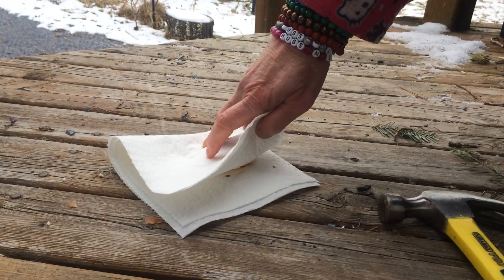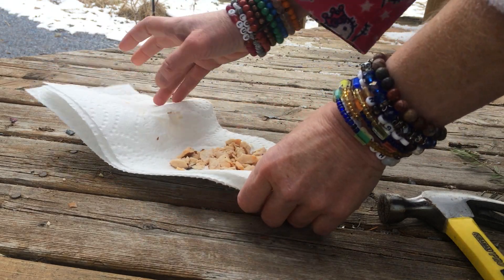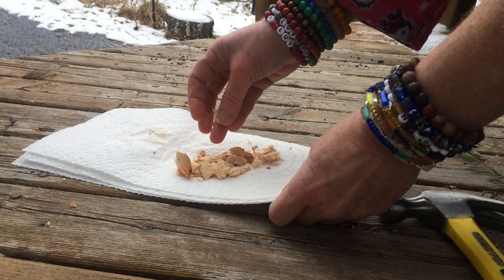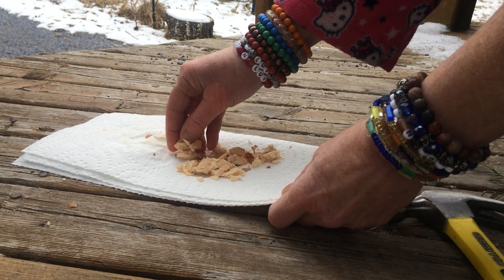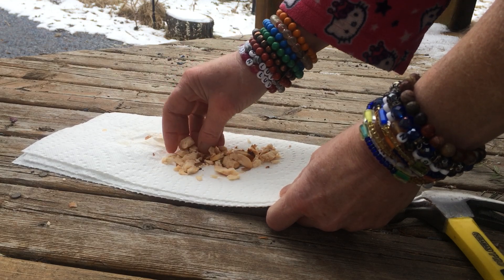So the avocado seed can be used for medicine. It helps fight cancer. It helps you have a healthy heart. It actually reduces cholesterol. It's great for the digestion. It helps with diarrhea. I'll break it up more inside — use the skin that's on it too. It strengthens your immune system.